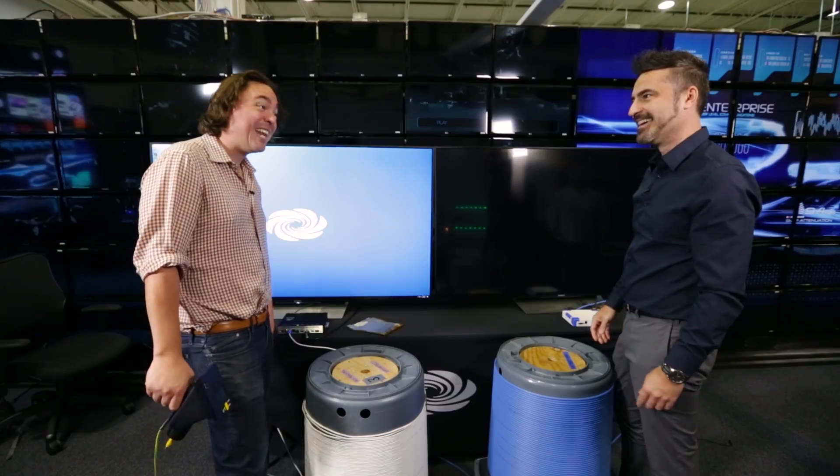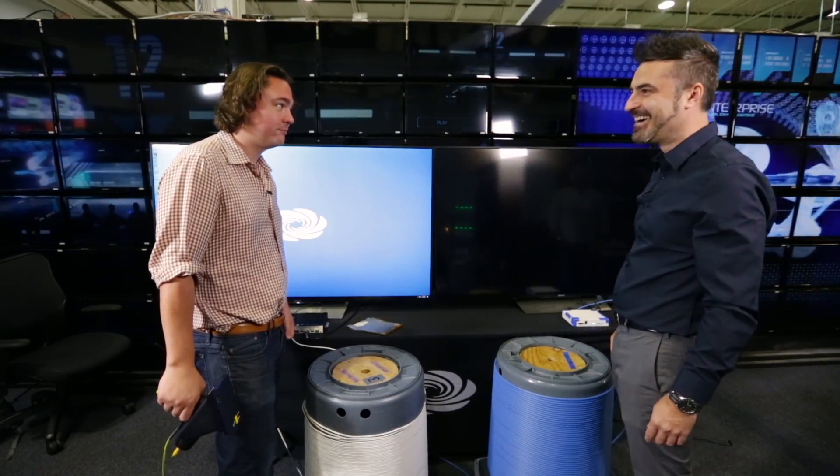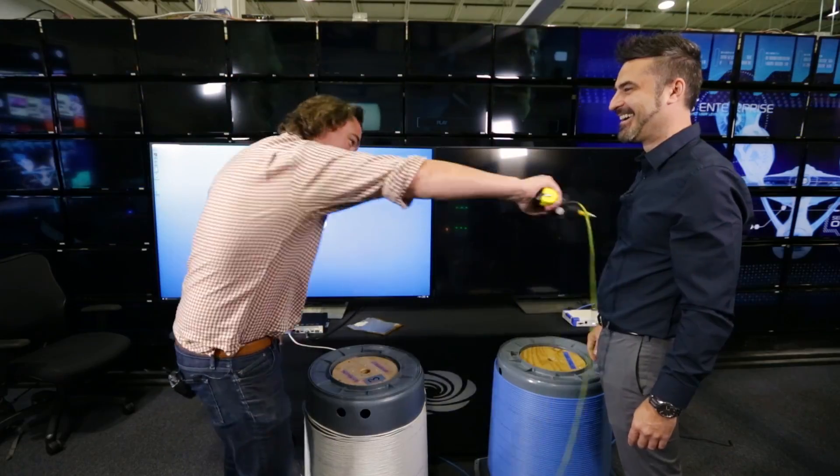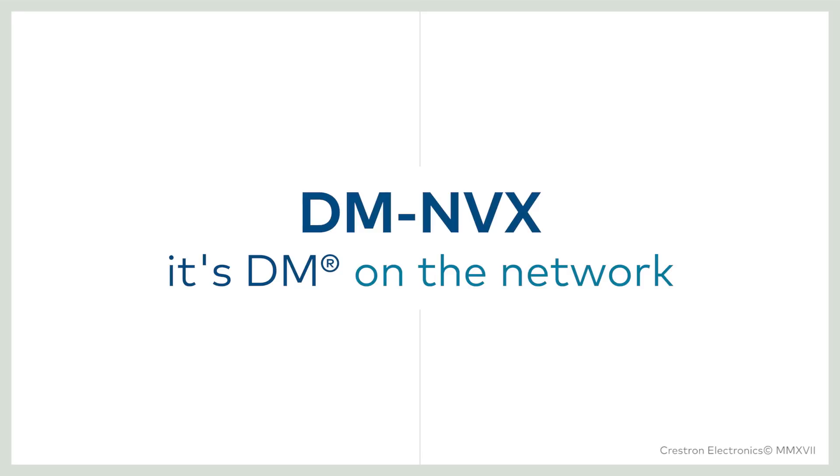So how many volts is that thing? 8,000 volts. 8,000 volts — really? Absolutely. Prove it. Corey, you okay? Buddy? Oh yeah. Can you see? I can see you.